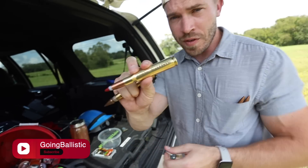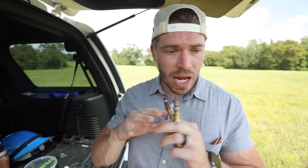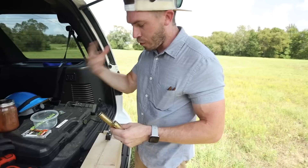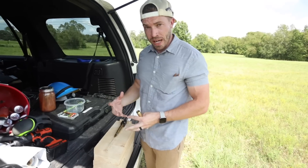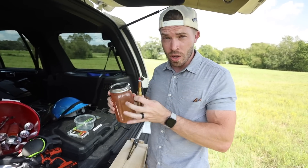He sent me this .50 cal BMG armor-piercing round, and he sent me this .50 cal squeeze bore round. I want to do two experiments today. I want to fire both of these off un-chambered — not in a gun, not in a rifle — and find out what exactly happens when something this big, this powerful, is set off outside of a firearm. The first experiment: strap this down, strike the primer, and see what happens. And the second time, I want to use some leftover thermite and see if we can set this off using heat alone.